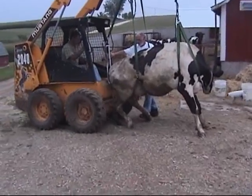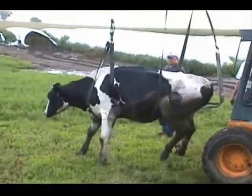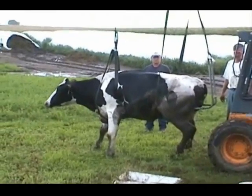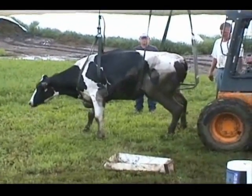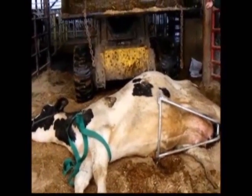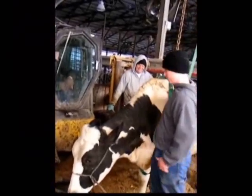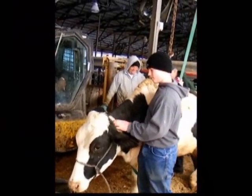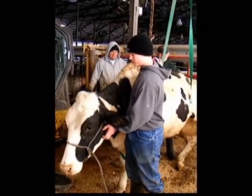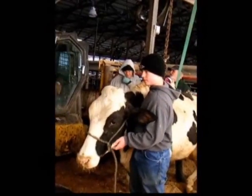You have just seen the numerous advantages the Upsy Daisy Cowlifter has over other lifters: its portability, the ease with which cows are lifted, the way it can support the cow as it regains feeling and strength in its legs, the humane way that cows can be transported to a more convenient location, and the role it plays in the rehabilitation process. So the next time you have a cow that needs lifting, make sure you have the lifter that will save cows, money, and your time in a humane, stress-free manner. The only cowlifter that can do this is the Upsy Daisy Cowlifter.